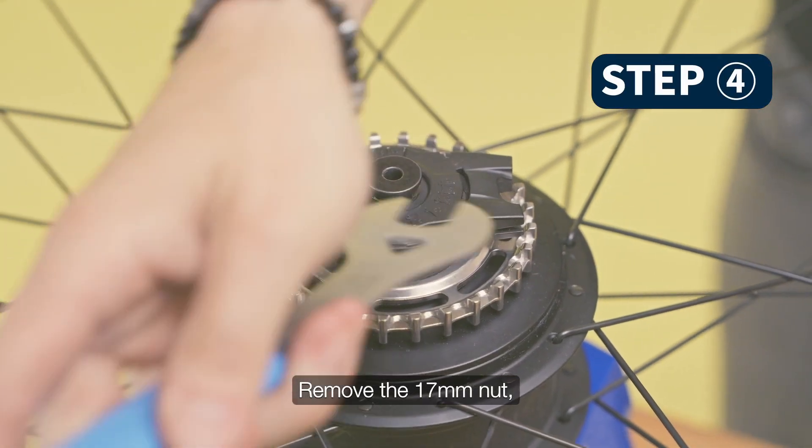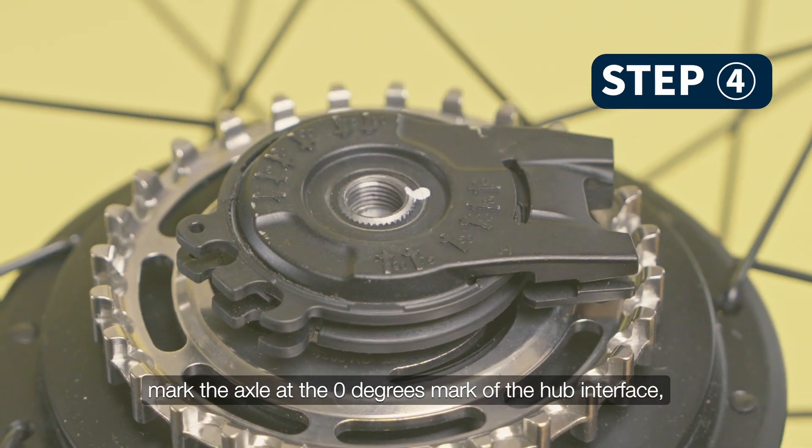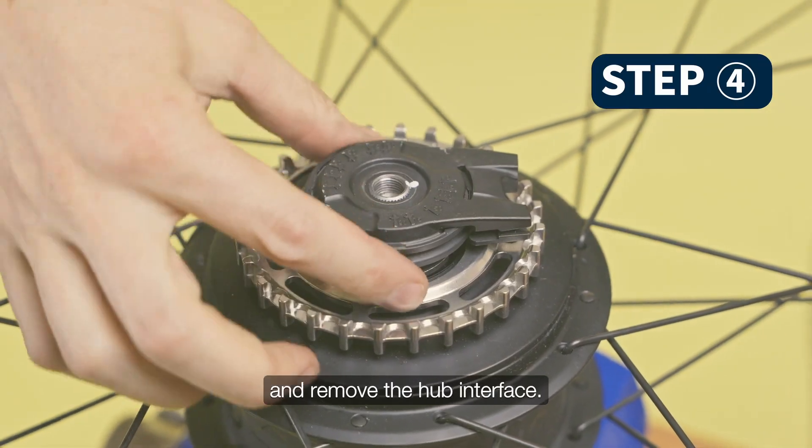Remove the 17mm nut. Mark the axle at the 0 degrees mark of the hub interface, then remove the hub interface.